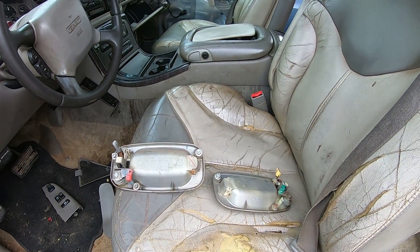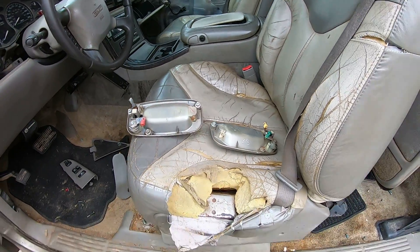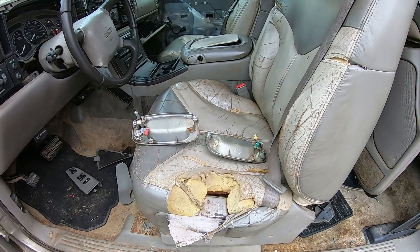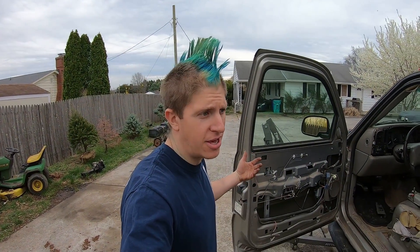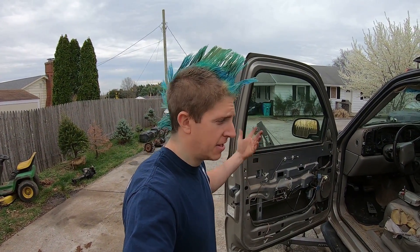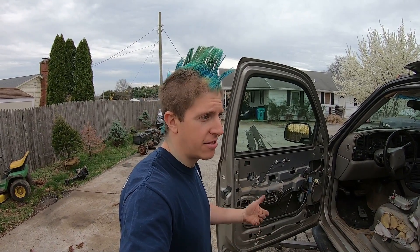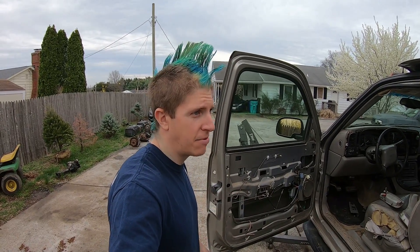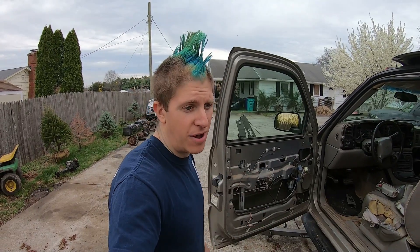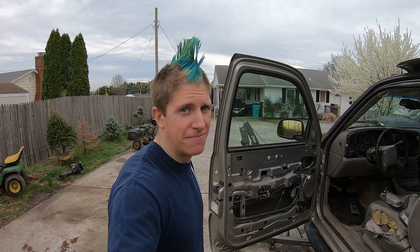I'm going to get these boxed up and shipped out to the customer. He's super excited — I gave him a good price. They're going to show up and he's going to put them on his Tahoe. That's it for today everybody. Thanks so much for watching. If you found this helpful, please give a like, follow, and subscribe. If you have questions, comment down below and I'll answer them as quickly as I can. Have a great day everybody!